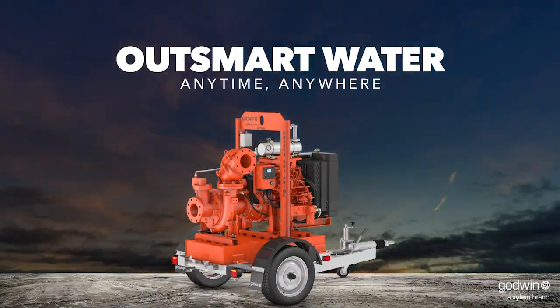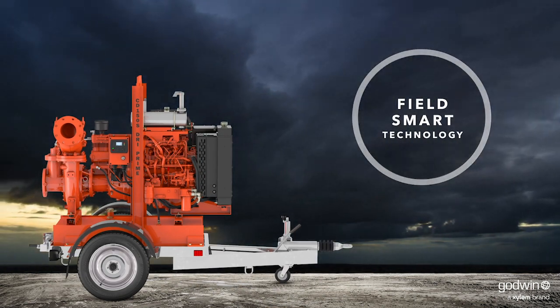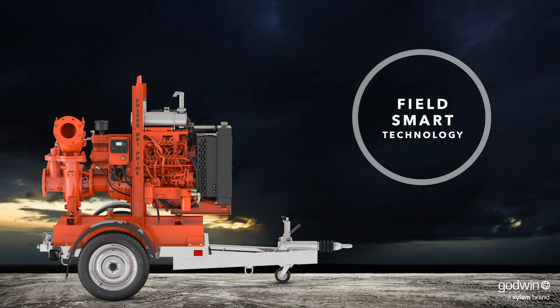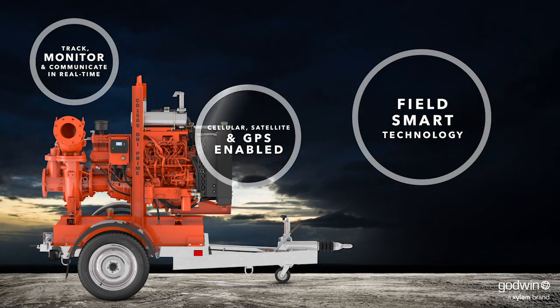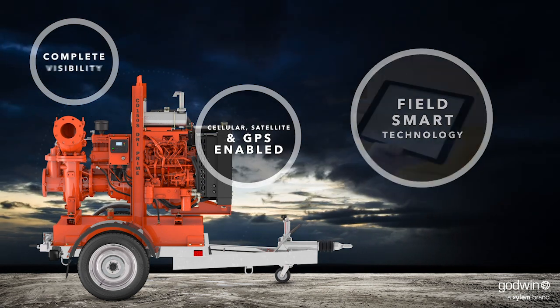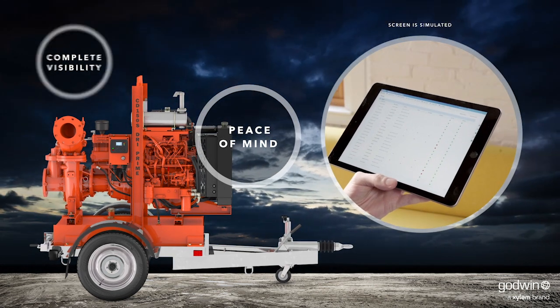The Godwin CD150S Dry Prime Pump can be equipped with a new generation of FieldSmart technology, the latest in remote monitoring and control. No matter where you are or where your pump is, you'll have the visibility and control you need on most computers, smartphones, or tablets.